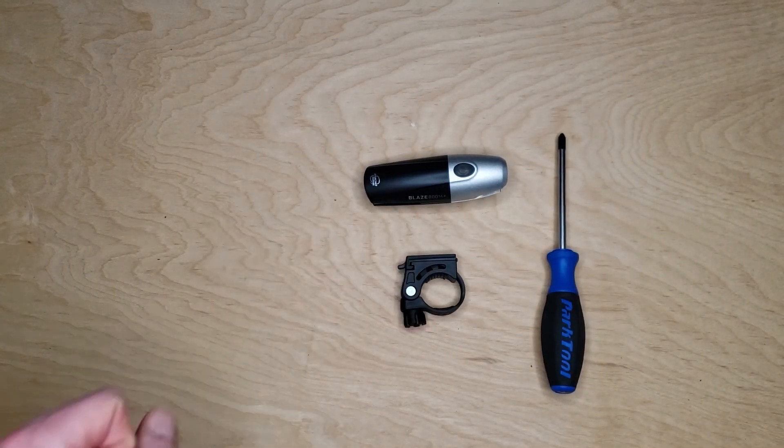Thanks for joining us today to take a look at the quick twist headlight bracket. We hope you come ride with us.